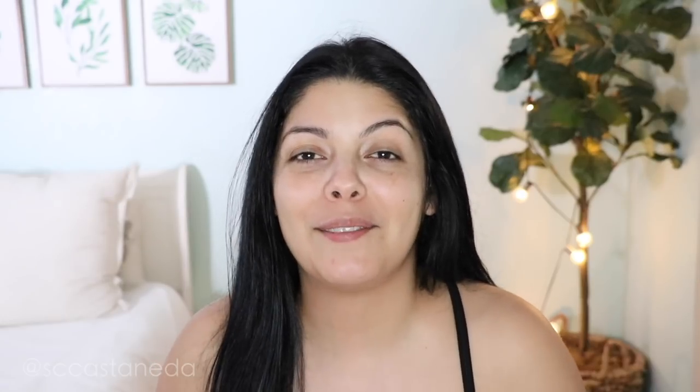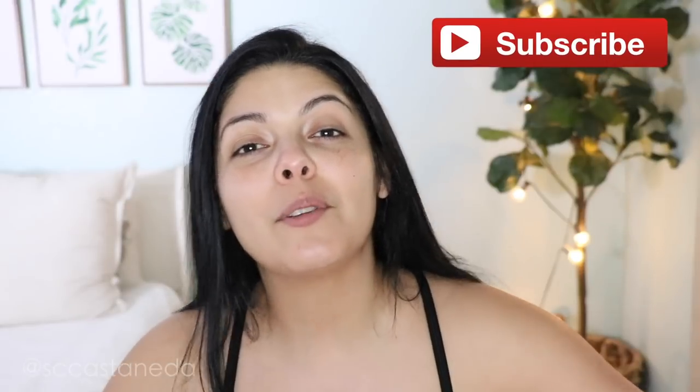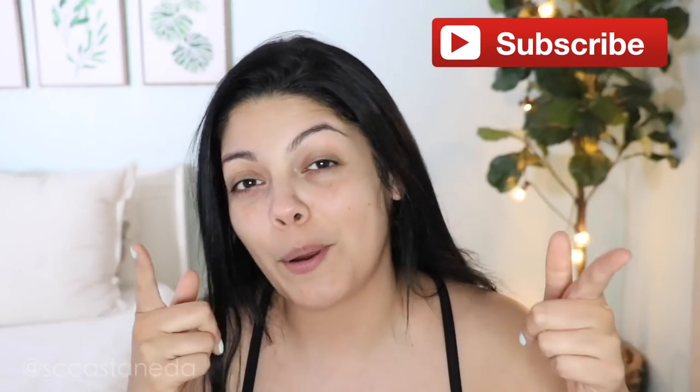I want to know how many of you guys have tried self-tanning — give me a thumbs up. Also, if you've tried this product, let us know your thoughts in the comment section down below. And if you have any tips or tricks, let us know there too because I'll probably need it on my second go with this product. Hopefully you guys found this video helpful. Don't forget to like, share, and also subscribe to my channel if you have not already joined my family. I'll see you guys in the next one. Bye!